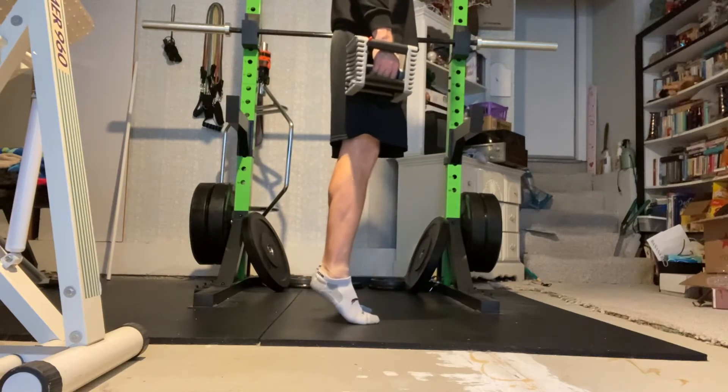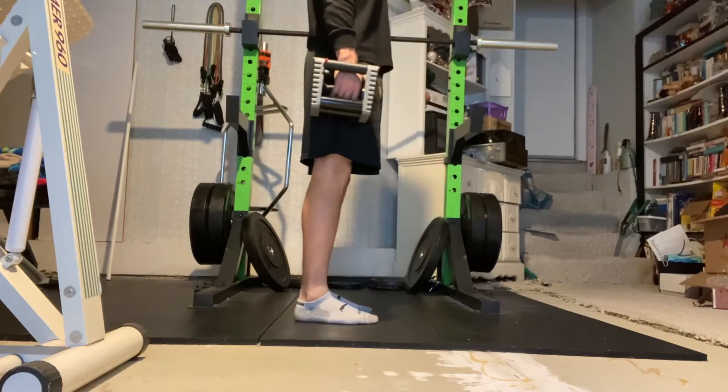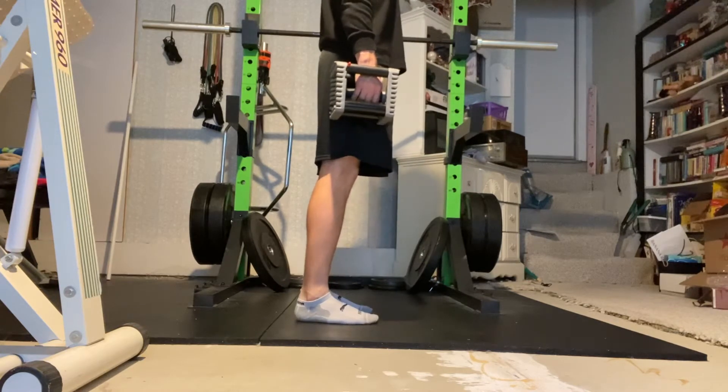Begin standing with feet shoulder-width apart and dumbbells at your sides. If you're unable to do this because of balance, you may need to do this with only one dumbbell so the other hand can grab onto something for support.